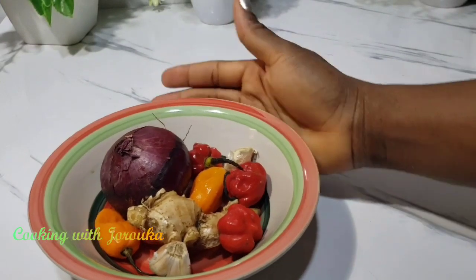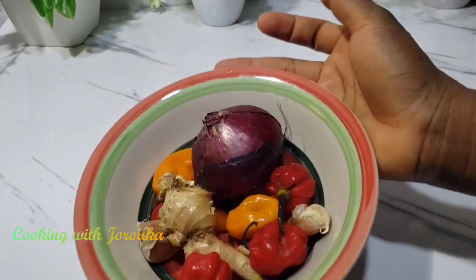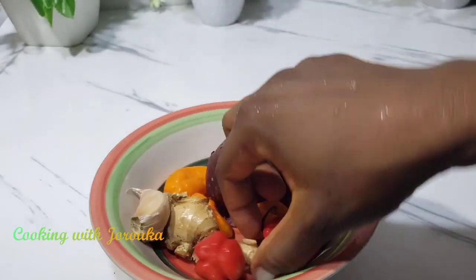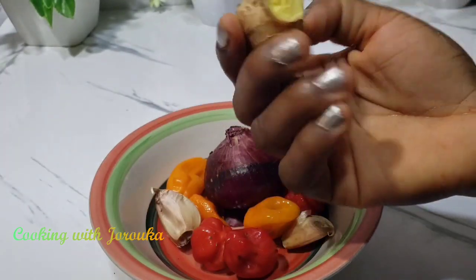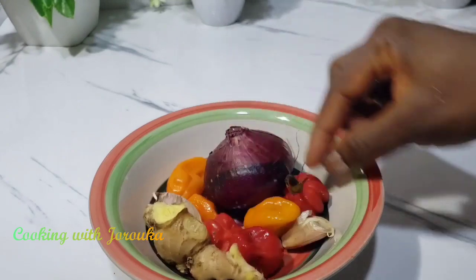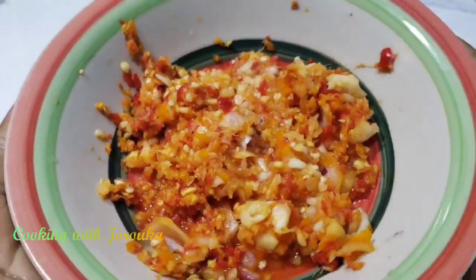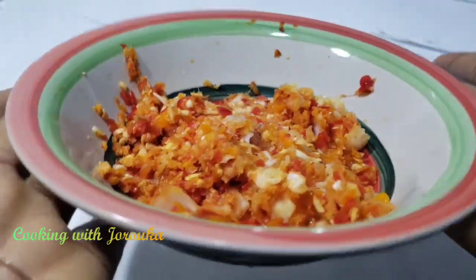Let me introduce you to the rest of my ingredients. I've got some ginger, garlic, onions, some yellow pepper, and some hot habanero pepper. You can use more or less — I have a guest in the house who doesn't take too much spice, otherwise I would have used more.